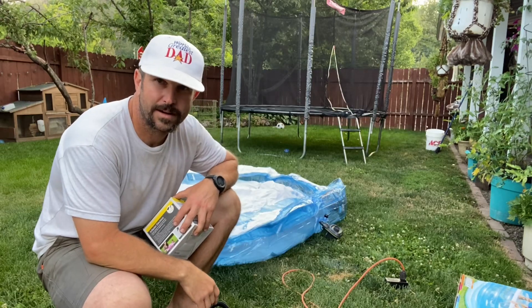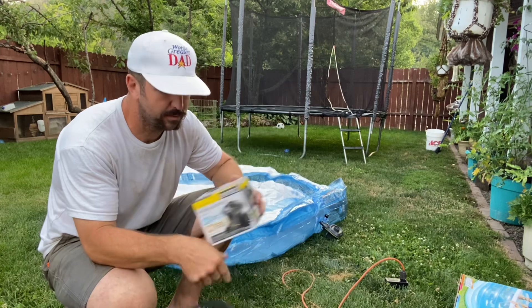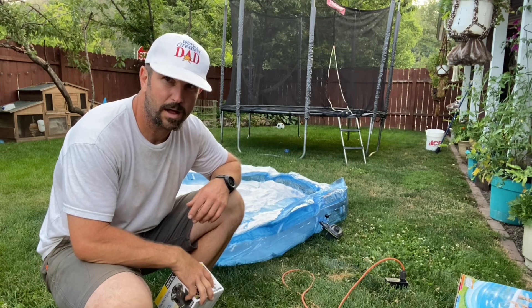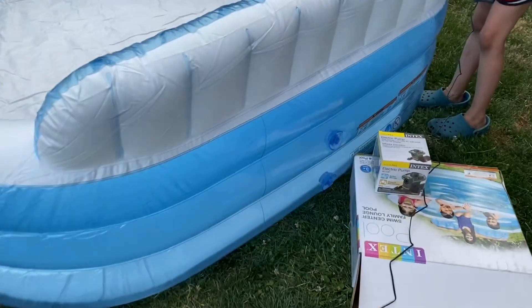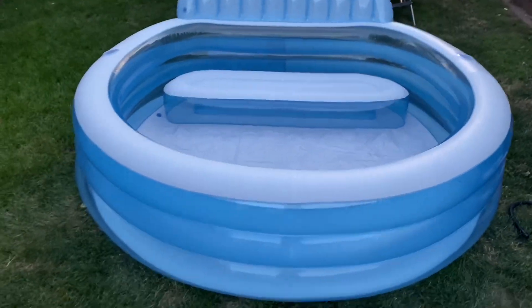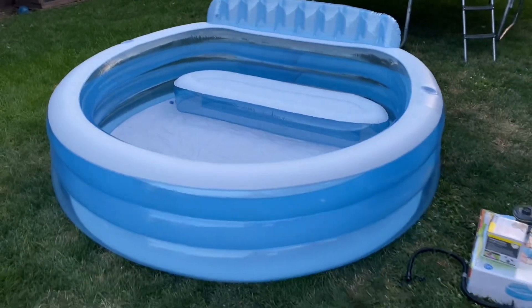Every minute that goes by I'm so glad I decided not to use a hand pump and picked up this electric one, because we'd be sitting there pumping for a while. There are four spots you have to air up — down low, right there in the middle, one over here, and then that beautiful lounge seat. About a half hour later we are all inflated and she looks pretty darn good.